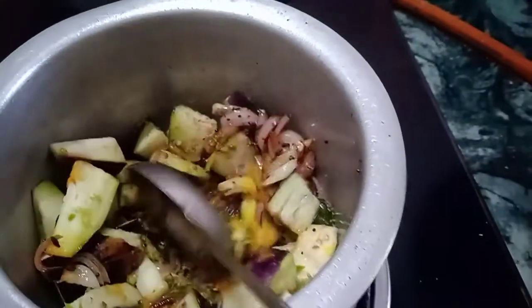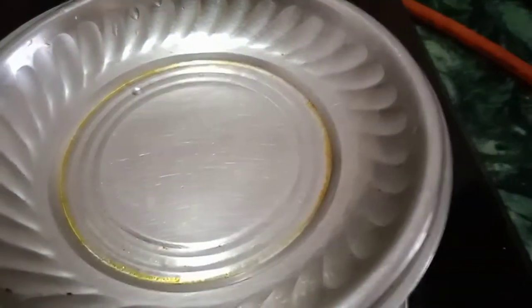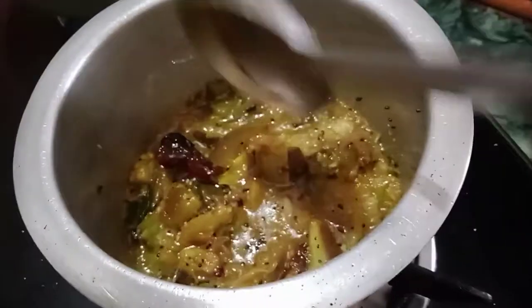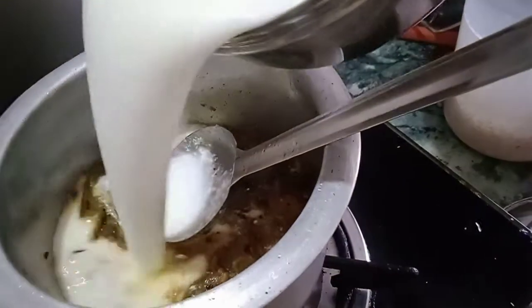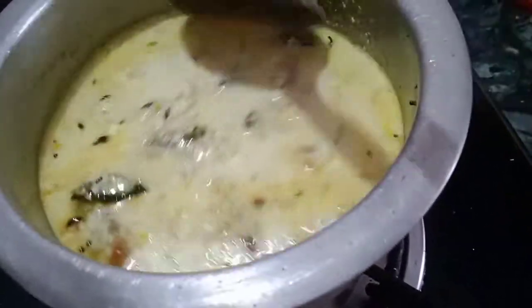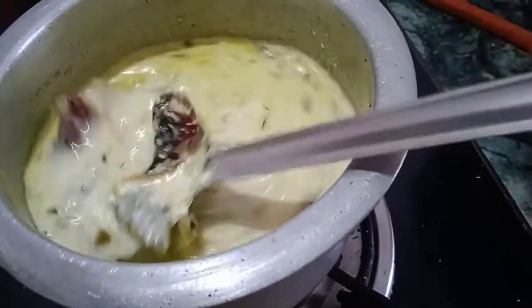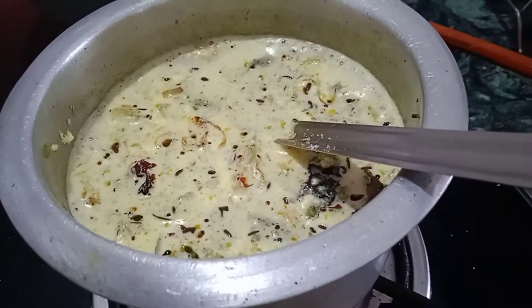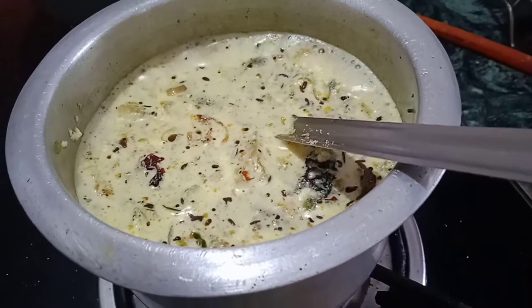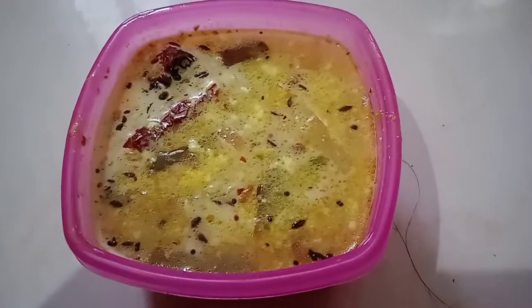Paste it, chop it, add water, stir and fix it, stir and flip it. That is a healthy recipe.